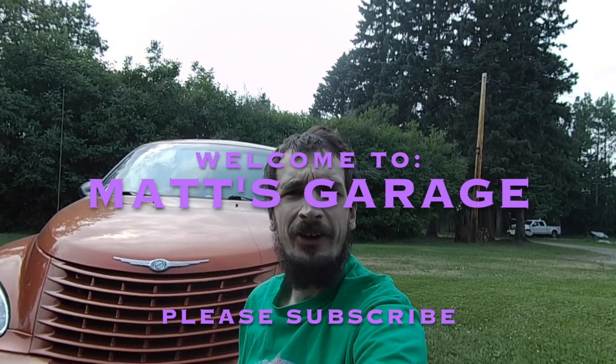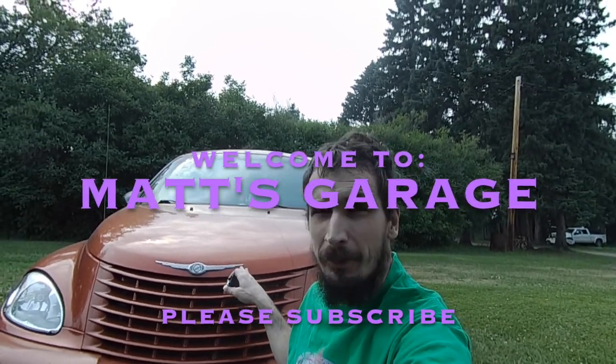Hey there and welcome to Matt's Garage. I'm just going to be doing a quick PT Cruiser repair video today on this 2003. I think this should apply to all years. It's just a brake light switch — just doing an easy replacement, it just clips in, no tools required.